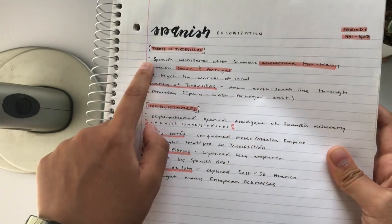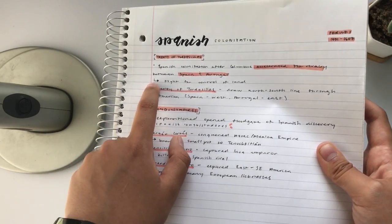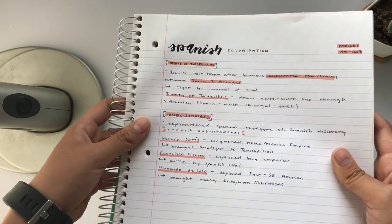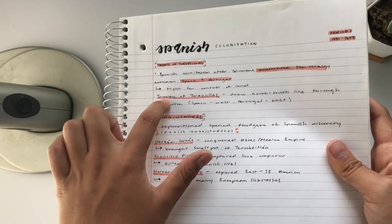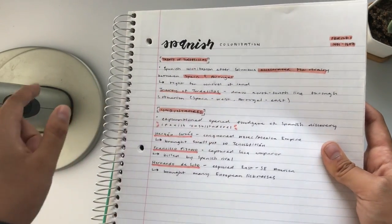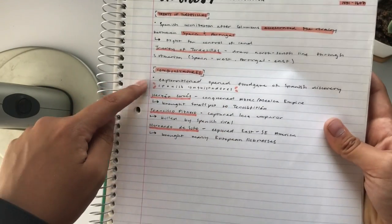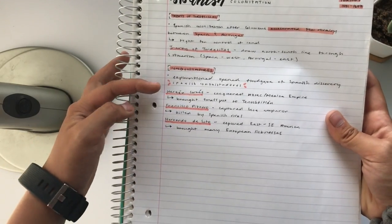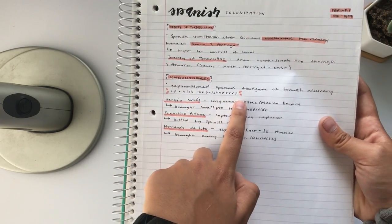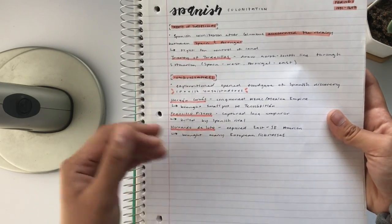For a bullet point I just use the regular bullet point, and then if I need to go more into detail I will put an arrow, and if I need even more detail I'll just put another arrow — so I just keep using arrows. If I have a vocabulary term, I write down the vocabulary term, underline it with my highlighter, and then define it. Important parts I also highlight with my highlighter. For example, I use Spanish conquistadors — since there were multiple conquistadors, that's when I would use this kind of heading because it's like a main idea with big topics under it.